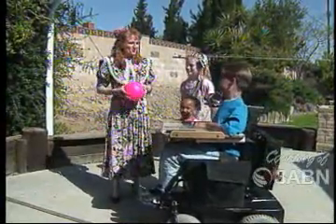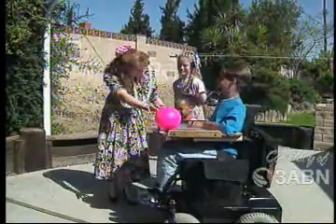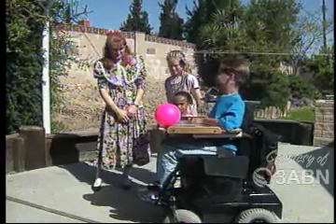Here we are — I'm wondering how you're going to do this, Thad. I'm glad Allison's here to help with this. Are you ready to help, Allison? Well, let's see what Thad does — can you give him his mouthpiece?